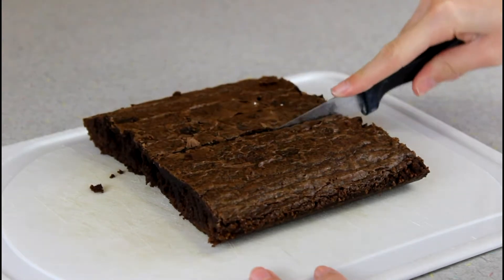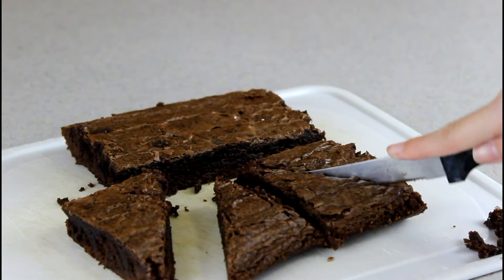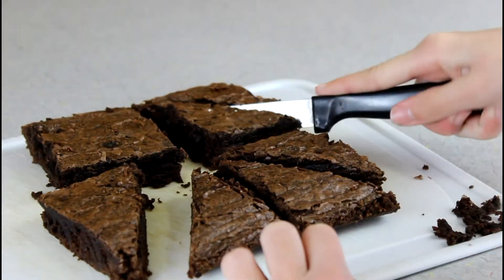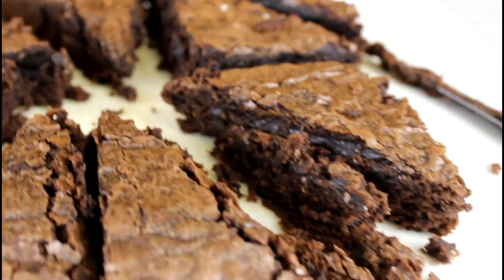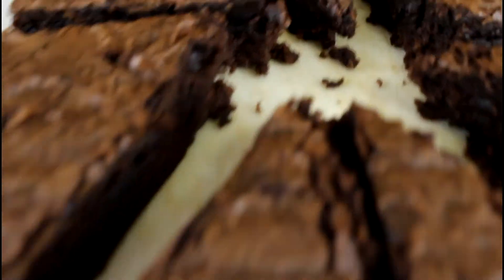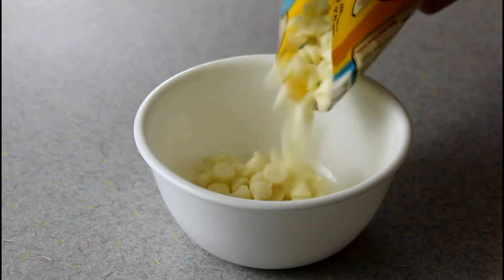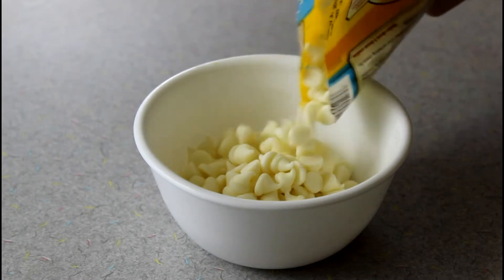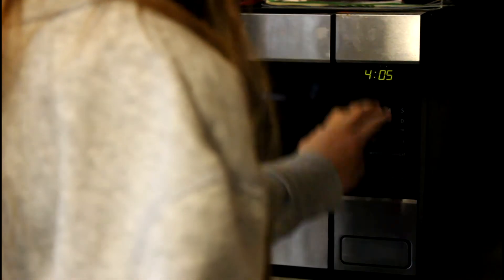So the first thing I'm doing is just cutting my brownies into little triangles. They weren't exactly perfect triangles, but it's okay — we all have our problems with making things symmetrical. Then I put my white chocolate chips in a bowl and melted them in the microwave for 30-second increments.